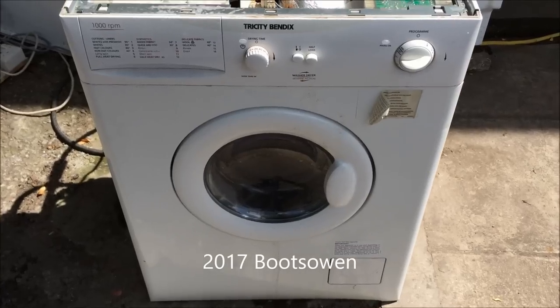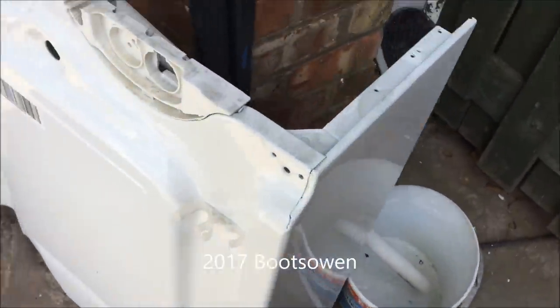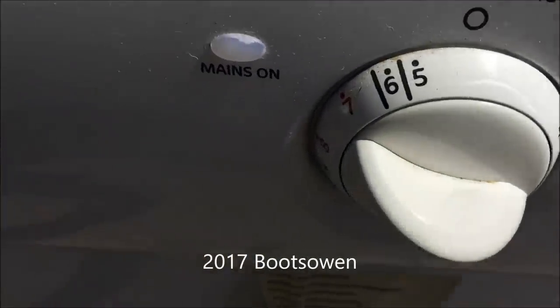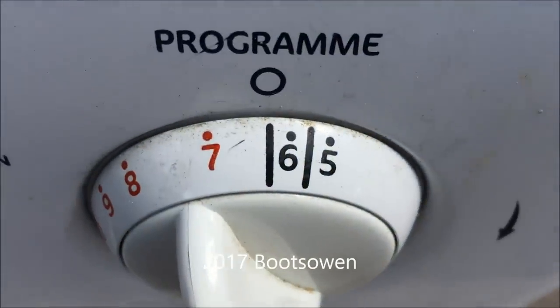It's clicked on through and is starting to wash again. Still nothing pumping. It's clicked along a bit in the program — five is your long spin. So the machine has clicked back to the zero line.